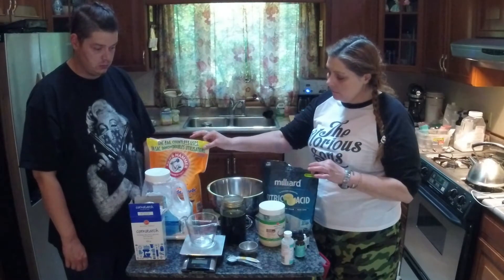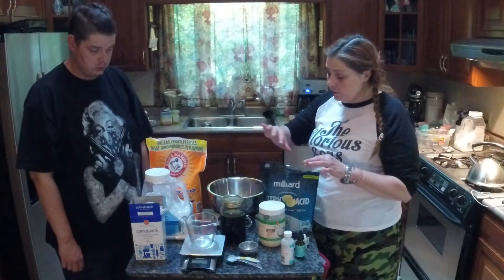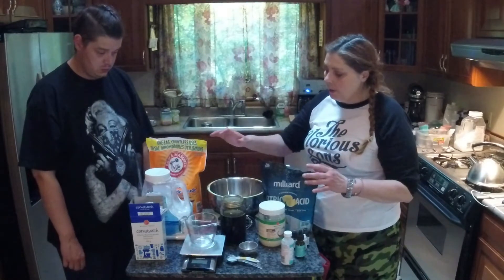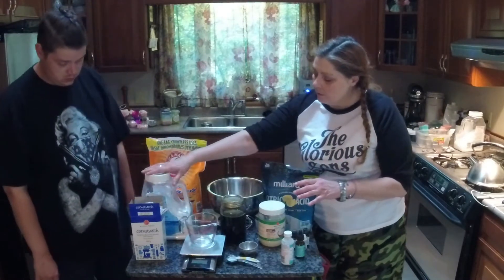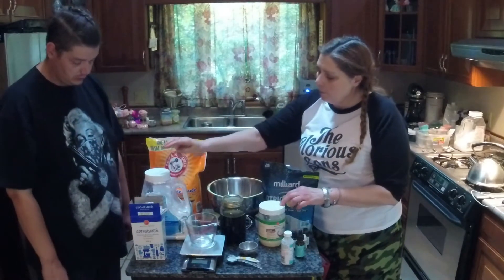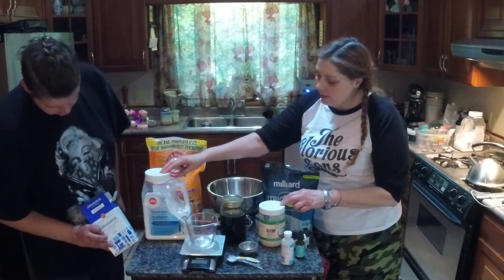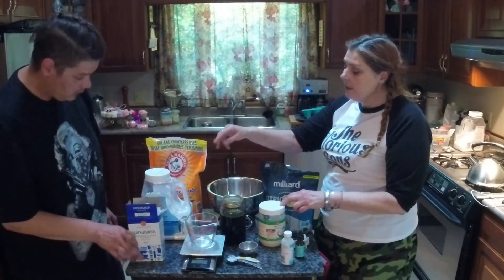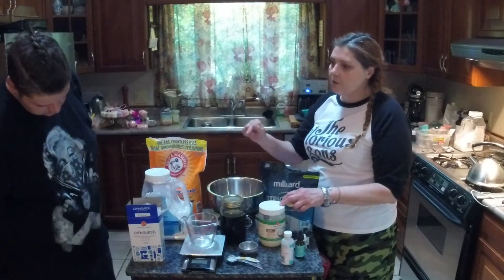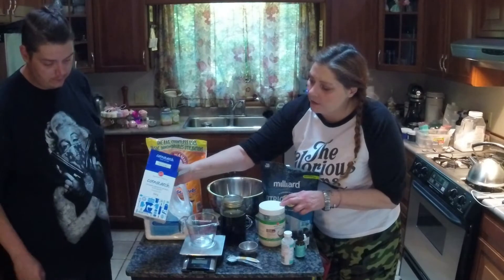Don't ever try to replace either of these two ingredients — baking soda and citric acid are absolutely necessary for the chemical reaction. Other people take the Epsom salts out because they don't like the look of the big chunks, but I throw mine in the blender so they're nice and soft like flour. These have magnesium in them, and magnesium is really good for your muscles — it takes the pain out of achy muscles.